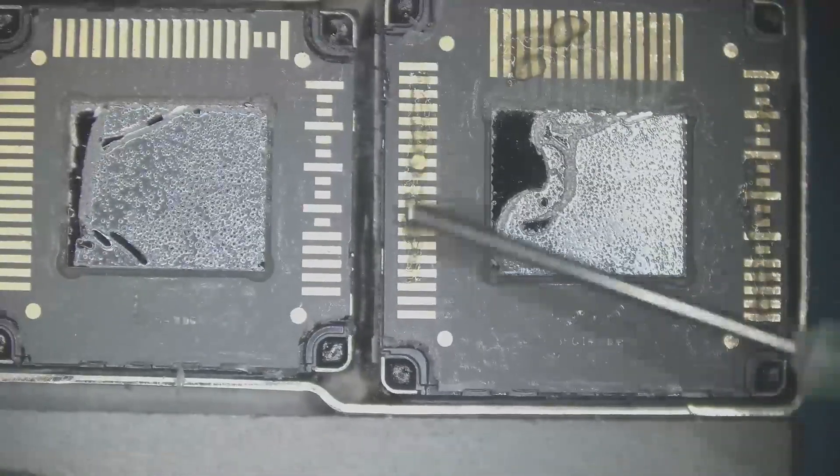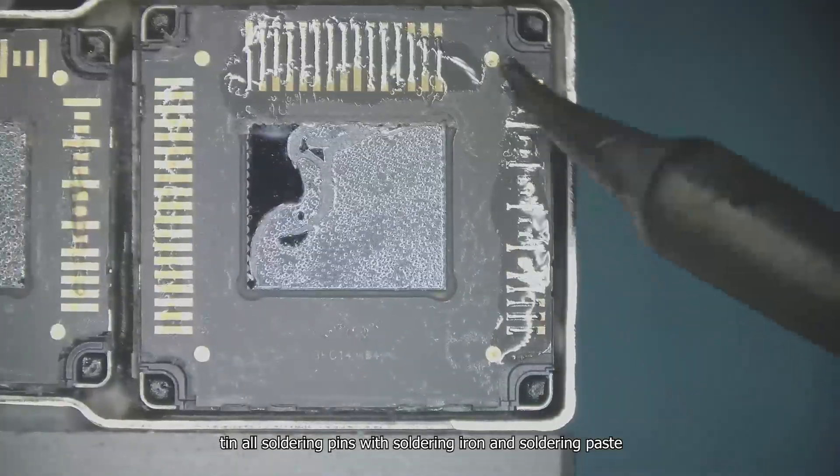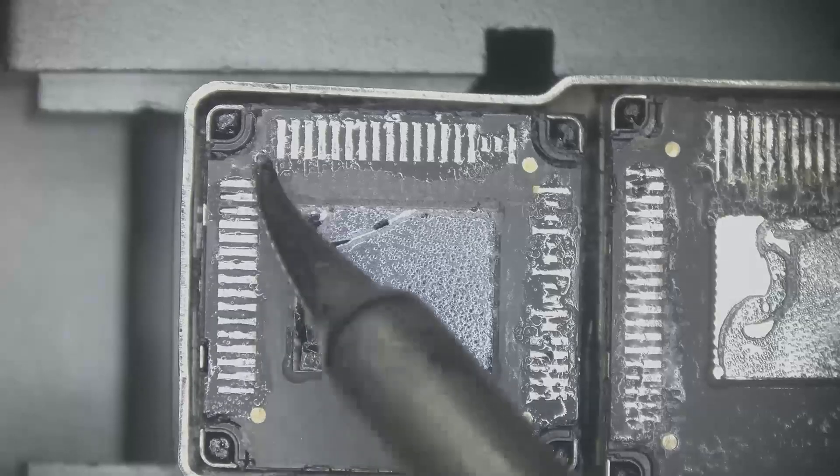Clean residual adhesive on the surface after removing the two flexes to facilitate soldering. Apply soldering flux, then tin all soldering pins with a soldering iron and soldering paste. Clean it up.